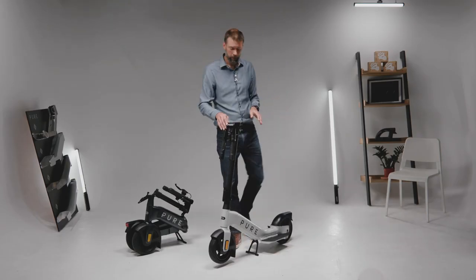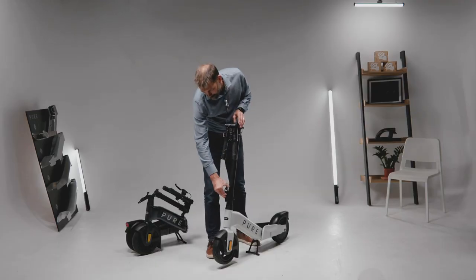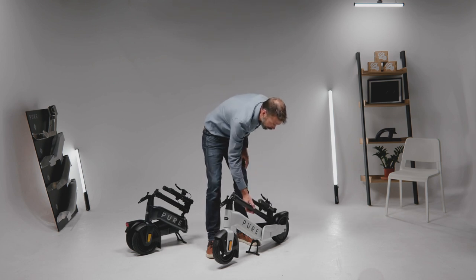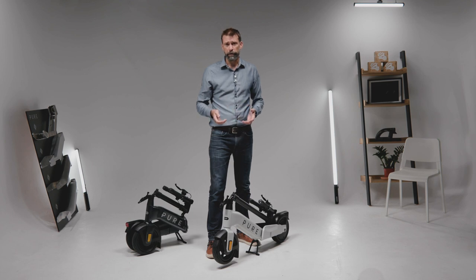Then we have the foot pads. These fold up really easily — no need to bend down to do that. And then finally the stem catch folds right away. We've changed the device here from previous generations so it actually clamps down rather than pushing over a pin. That will prevent it from wearing and rattling like other products do.